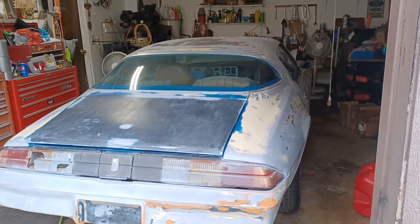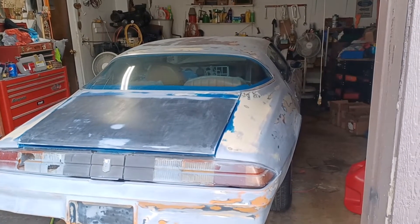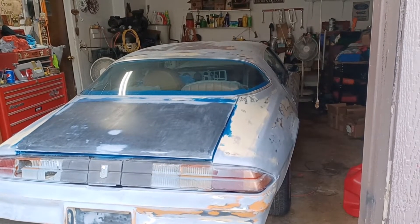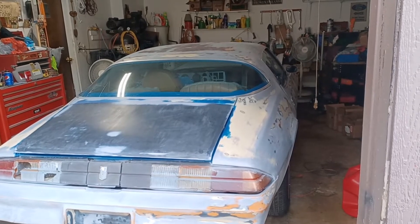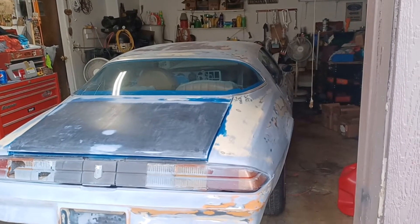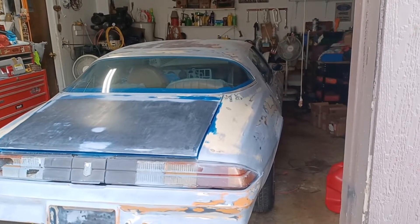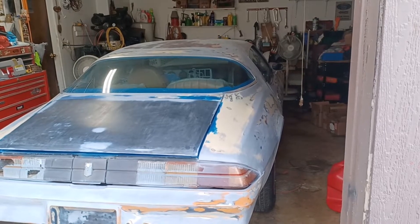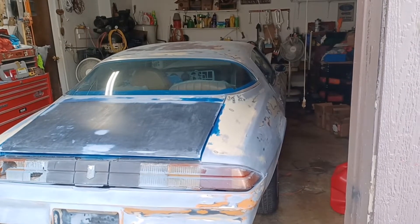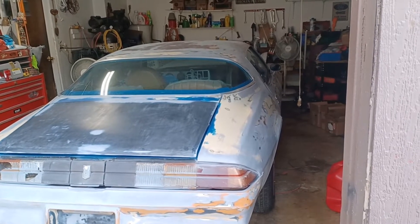Hi, how are you? Welcome back to the Blacktop Performance channel. First video I've made in a month and a half or so. I caught COVID and went through that drama, and I've got a dear family member going through cancer and chemo treatment, so I've been helping out as much as I can. Anyway, I'm trying to get back into some videos. The Camaro is still not painted — waiting on a friend with a trailer to get it hauled to the paint shop.